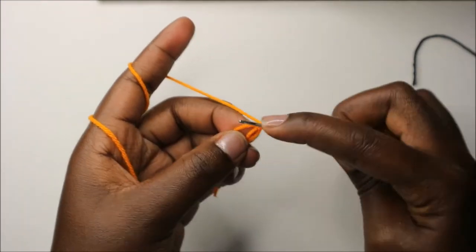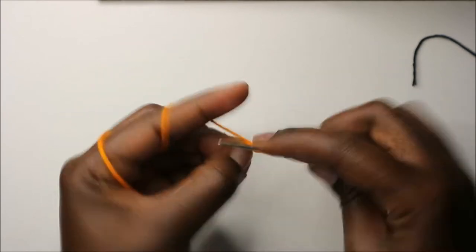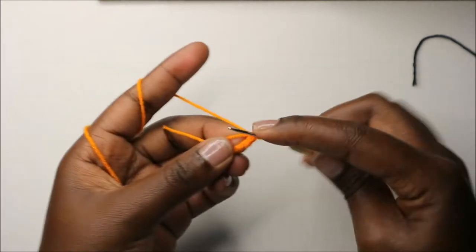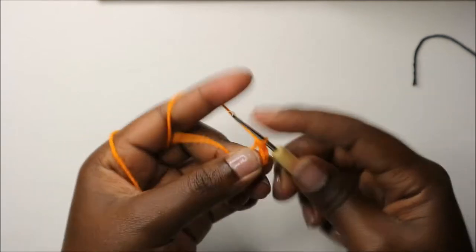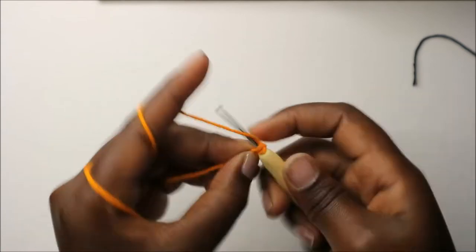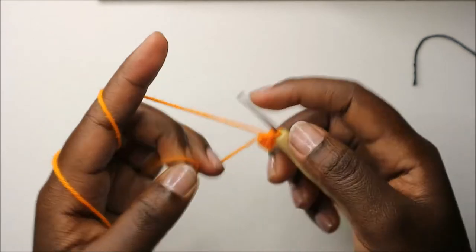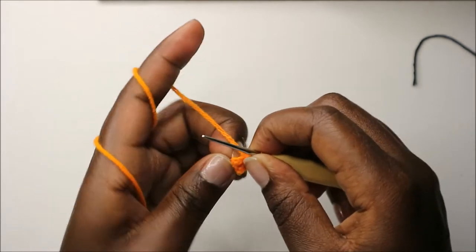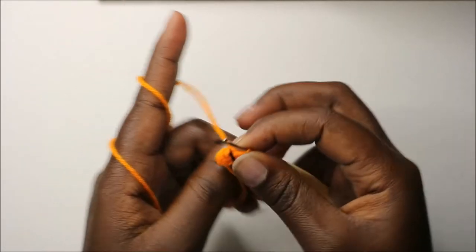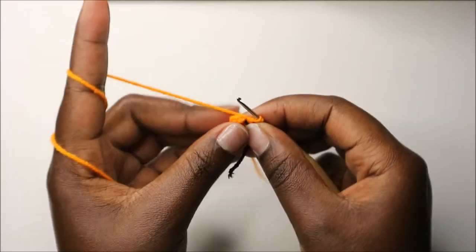We'll do six single crochets into the magic ring - one, two, three, four, five, and six. Then pull your yarn and put your marker.